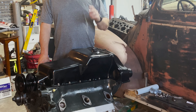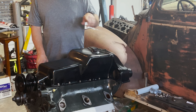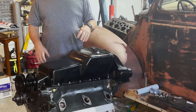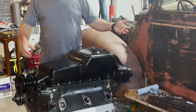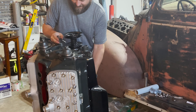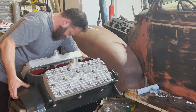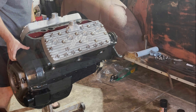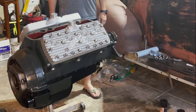Oh hey, that's the oil pan installed. I've torqued it to 15 foot-pounds and gone around a number of times — it keeps compressing a little bit each time. I'll let it sit overnight and then come back tomorrow and check it again. But hey, it's even more like an engine now. Looks like an engine — oh, the great feeling of accomplishment. Until next time!